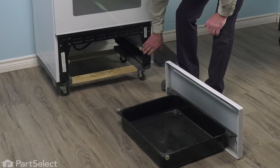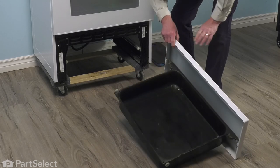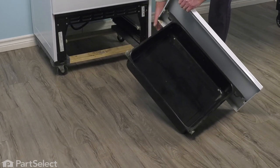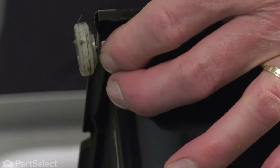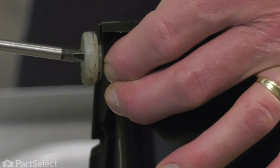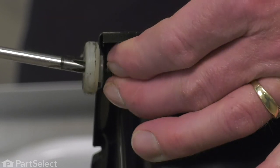If you're replacing one on the frame, you simply need to remove the retaining screw. If we're doing one on the drawer itself, we simply need to remove the retaining screw and, if the old wheel is still intact, remove and discard. Make sure that we hold the retaining nut in place and then remove the screw. You may need a pair of pliers or a small 3/8 wrench to hold that nut in place.